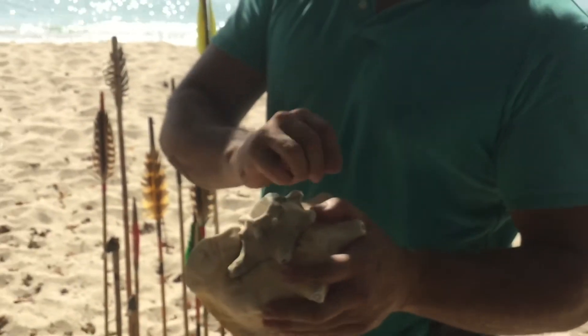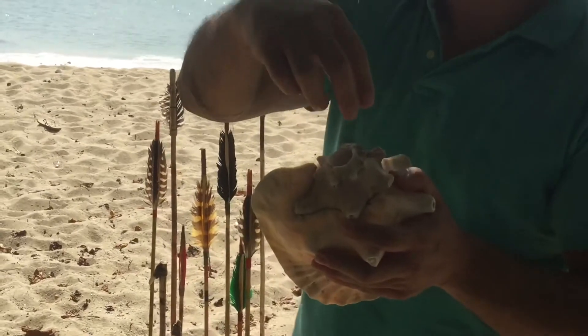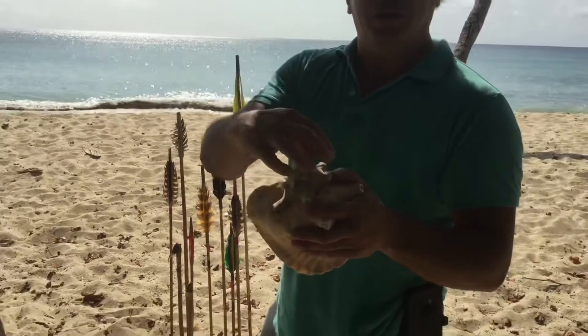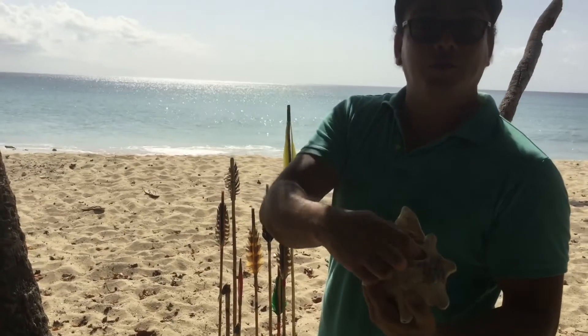So how do you make it? You count the three rings on the tip of the sea shell, and when you come to the third, you start hitting with the rock around, hitting with the rock carefully until it comes out.